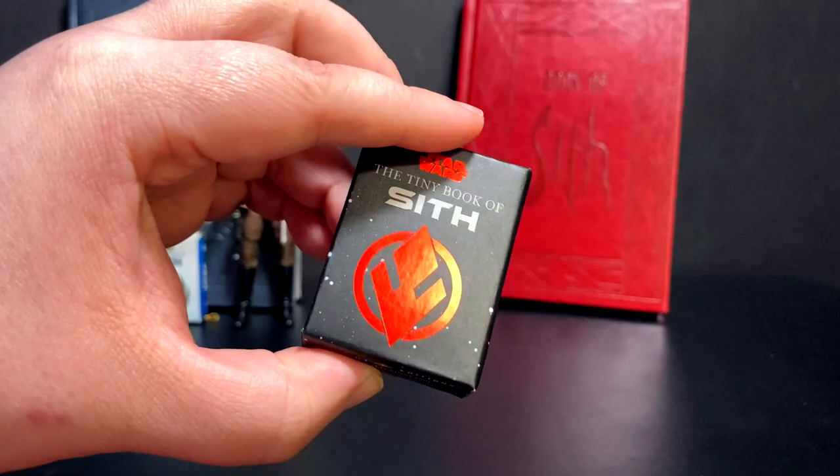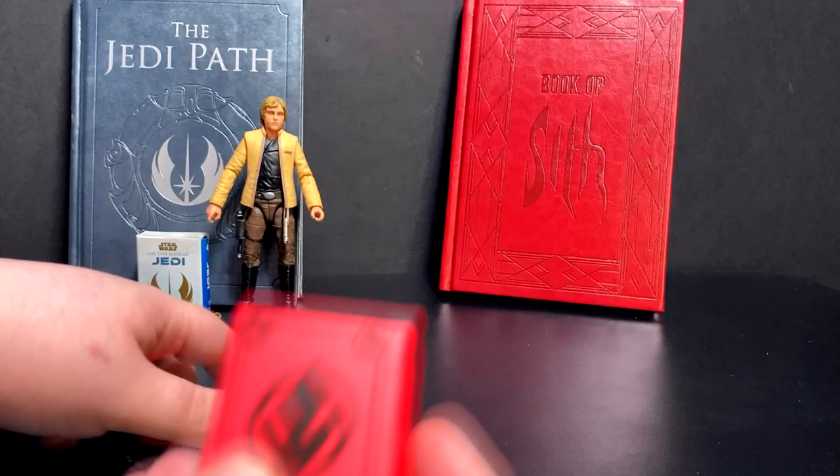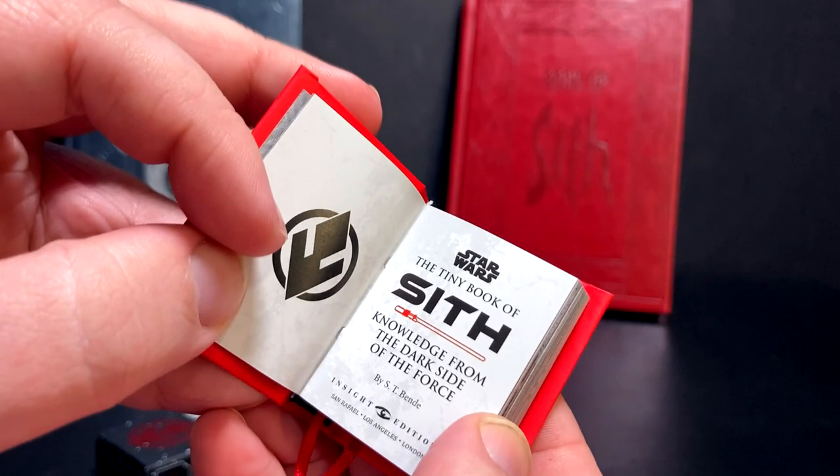There's the Tiny Book of Sith - same thing. There's the front, there's the back. They do have copyright stuff on the bottom, but once you pull those stickers off it makes it look a little cleaner.